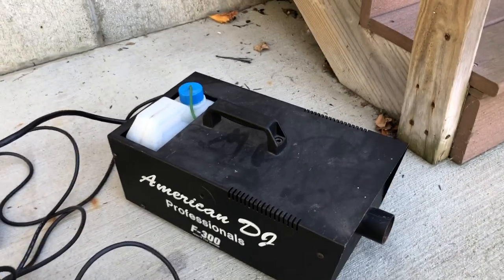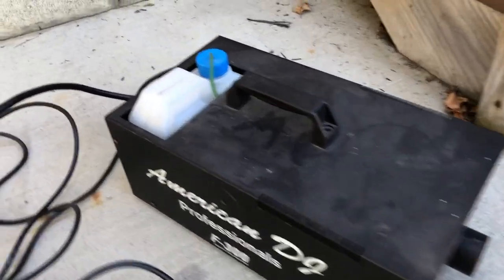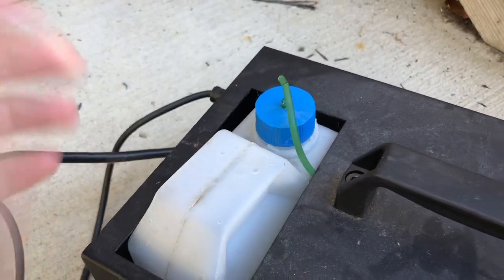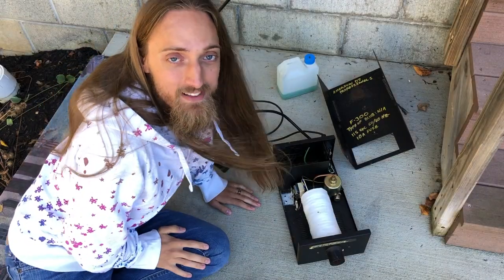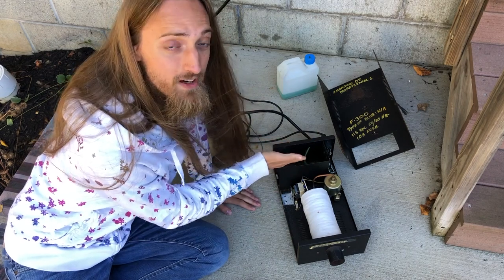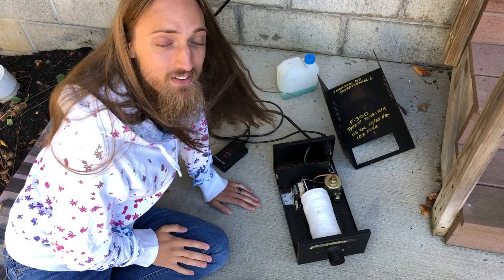I got some requests for the fog machine to be in the next video. However, I don't think I'm going to be able to, as I have a couple things broken on it — it's been sitting around for a few years and has a cracked hose. After opening it up and giving it a look over, I think the only thing wrong with it is the broken tube, so I'll just order one of those and see how it turns out.